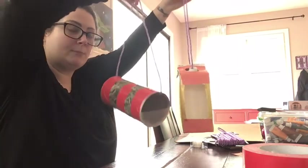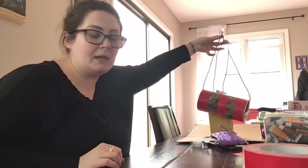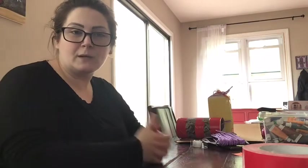Let me know if you make a bird feeder and hang it outside — I'd love to see a picture of it. You can email it to me at apetrino@westinct.gov. I'd love to see the birds that go in and eat from it. We do not have Maker Monday next week because it is Memorial Day, but I will see you guys again soon. Thanks for watching!